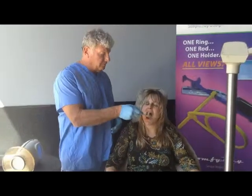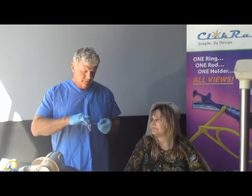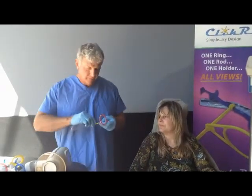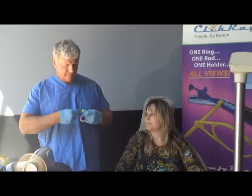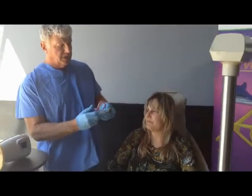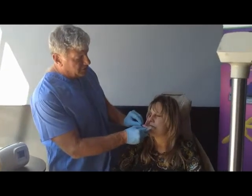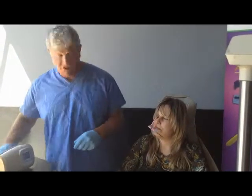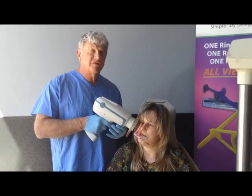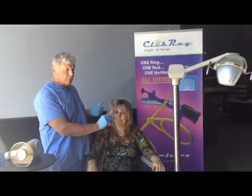Now, with our system, the click stick system, when we place the rod in this position, I'll reposition this to show you exactly. In this case, we're going to get this upper right hand shot. I'll have the patient close down on it. Notice I'm going to push this as far in as possible. Notice how close that ring is to the cheek, and how close I can get the scatter shield. This will give you a very crisp, high definition radiograph. We can proceed to take the upper right hand side.